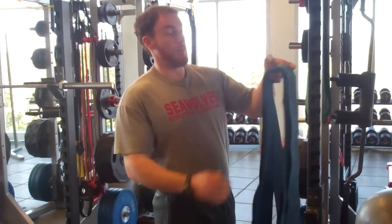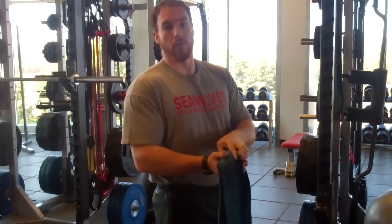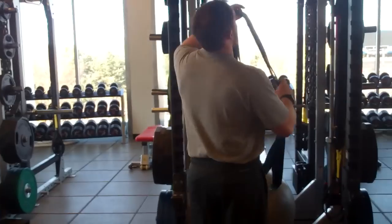To set up the band inversion, I weigh 235 pounds and I'm taking three of these blue bands. If you're probably under 200 pounds, you'd be fine with two.